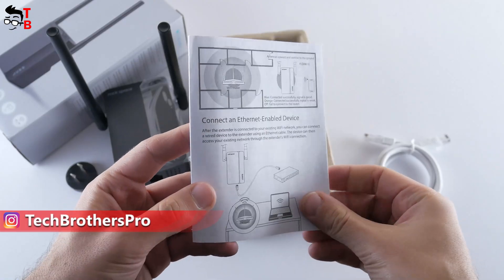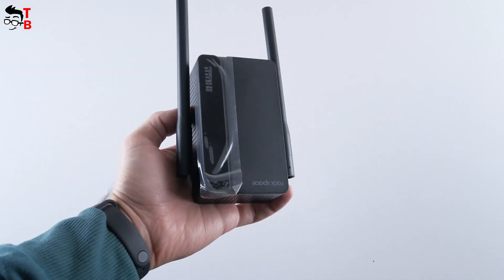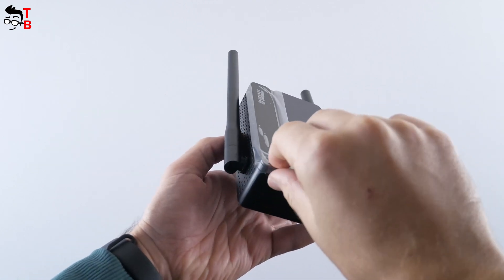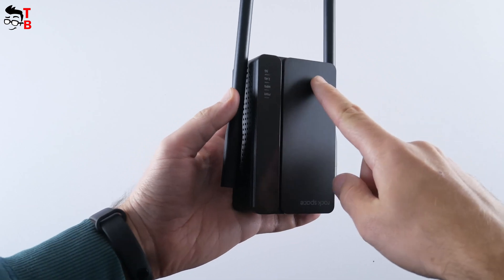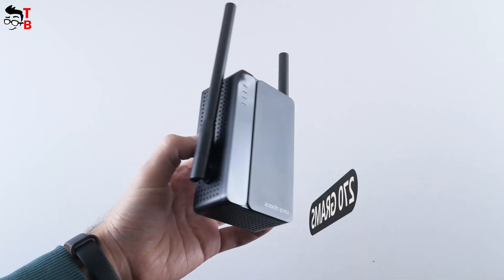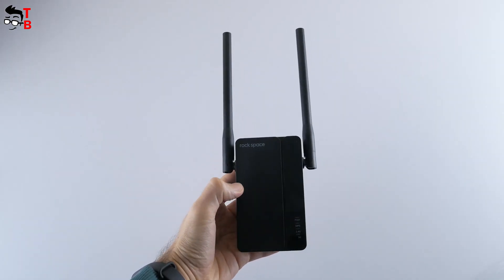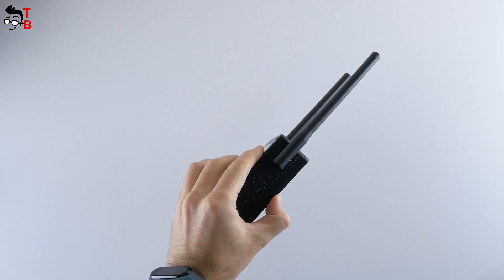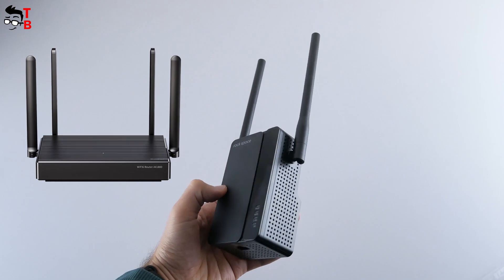The package also includes an Ethernet cable and a quick installation guide. Talking about the design of the Rockspace AX1800 Wi-Fi repeater, it looks even bigger than the previous model I tested two years ago. The dimensions are 150 by 70 by 60 mm and the weight is 270 grams. Be careful not to confuse the Rockspace AX1800 Wi-Fi extender with the Rockspace AX1800 router — one is a router, while the other is a Wi-Fi range extender.